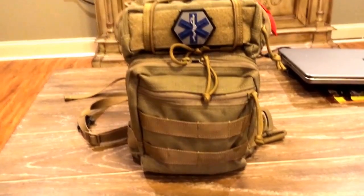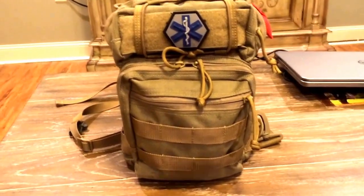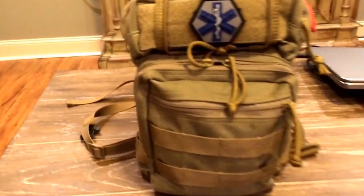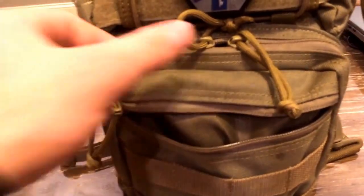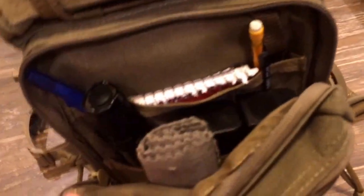It's got the whole MOLLE system on it so you can do other attachments. I've just kept it clean at the base. It's got a little shallow pocket right here on the front where I just keep miscellaneous stuff — allergy medicine and that kind of thing.